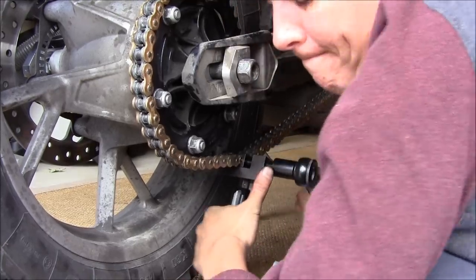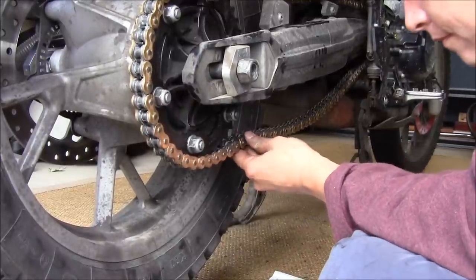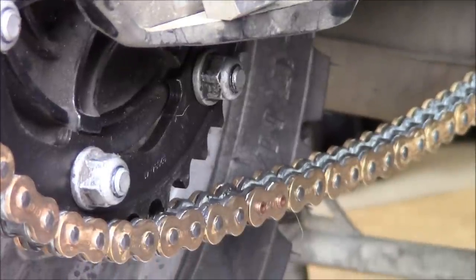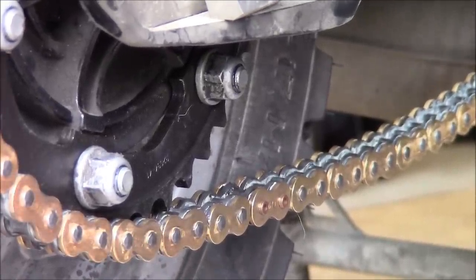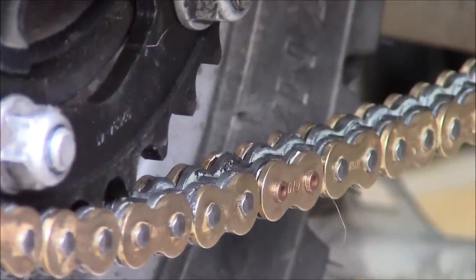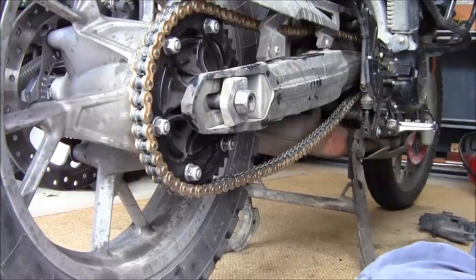The good thing is it breaks the chain and puts it together — that's why you're supposed to always carry a master link with you. You don't even have to cut the rivets, it fits perfectly. There's the master link. The chain comes greased up. Now what's left is adjusting the chain and making sure the tire is in alignment.